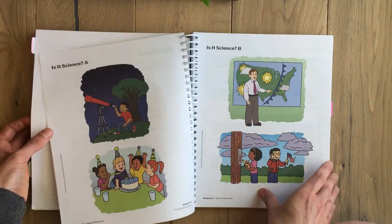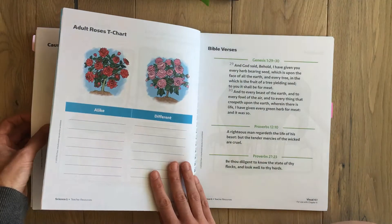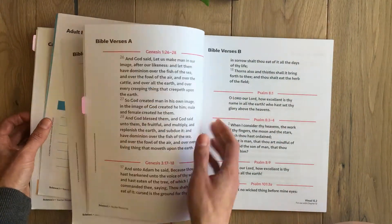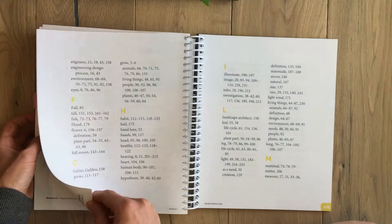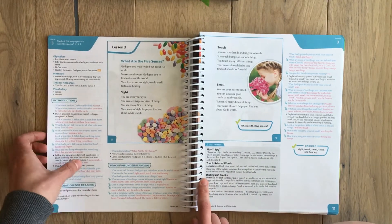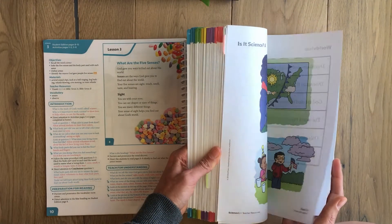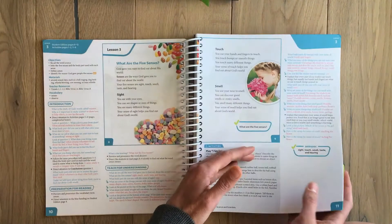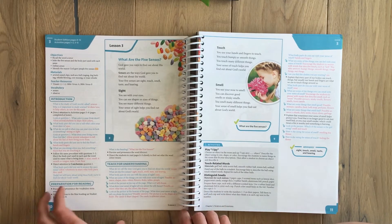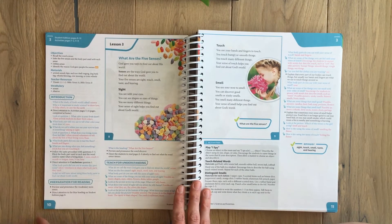They also have visuals in the back, which is nice — you just flip to them and it's done, so you don't have to print them off a CD and use more ink. There are also Bible verses that go with each chapter. The one thing I did miss is that there was no materials list in the back of the book — you have to go lesson by lesson. But they do have a printable materials list on their website, which I did use. I know in the second year they do include a materials list in the back, which is really nice.